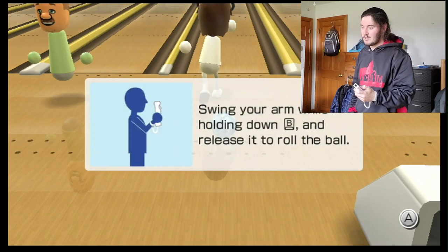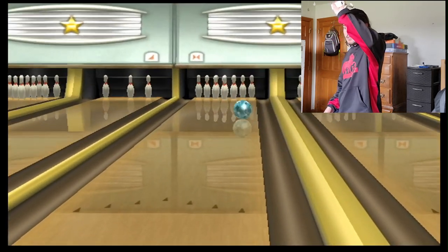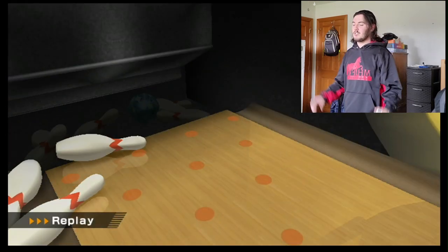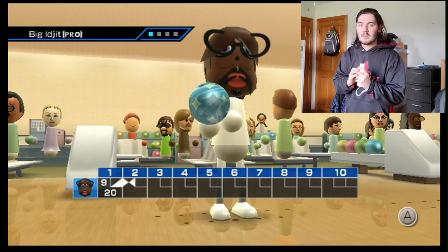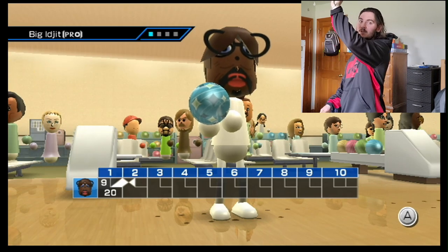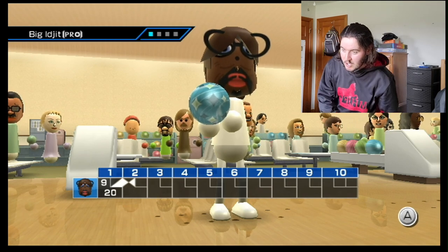Let's put that into practice. So we've got swing, and then release. And there you have it — that is the quintessential hook that you guys should be practicing right there. Let's do another shot. Remember: the swing, push, swing, release. The release point for bowling is basically going to be right about your ankle.